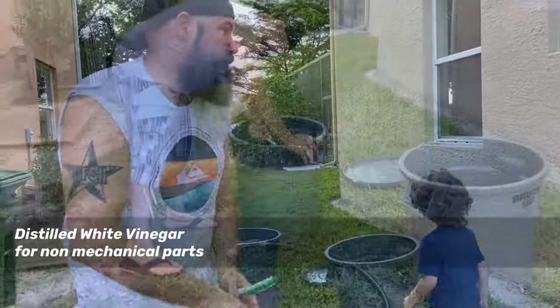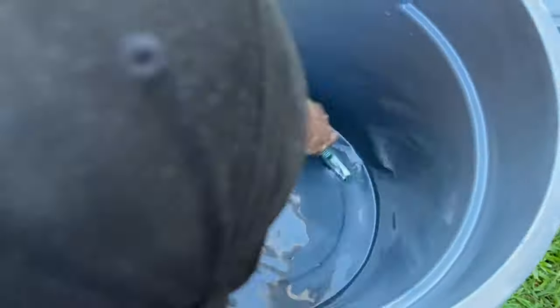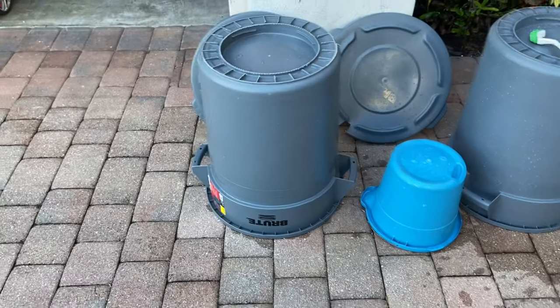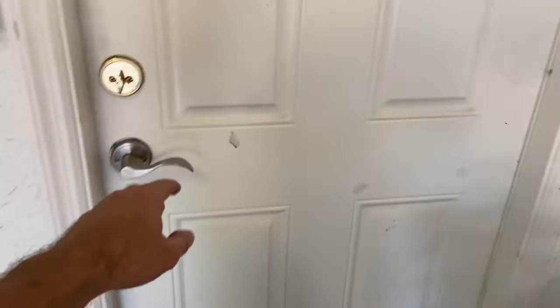Vinegar and a brush to clean the containers. We're moving fast — got the containers cleaned and now it's time to start working on hooking this up back here to the faucet.